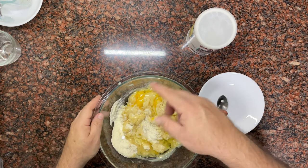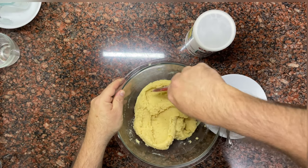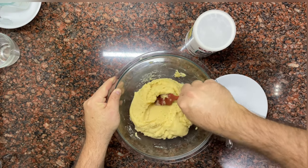Speaking of dulce de leche, soon we will upload the recipe for the traditional and the recipe for the modern or simplified method, so that you have both options. Coming soon on your channel.